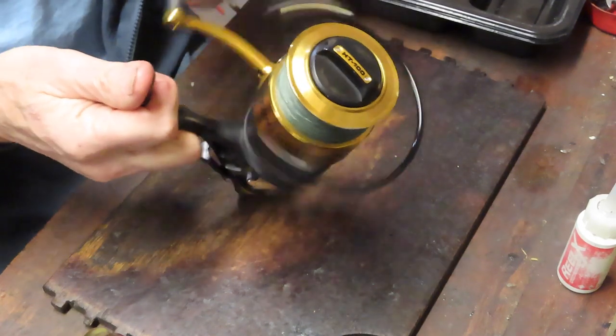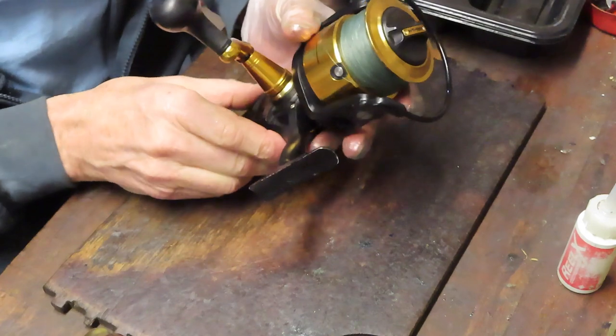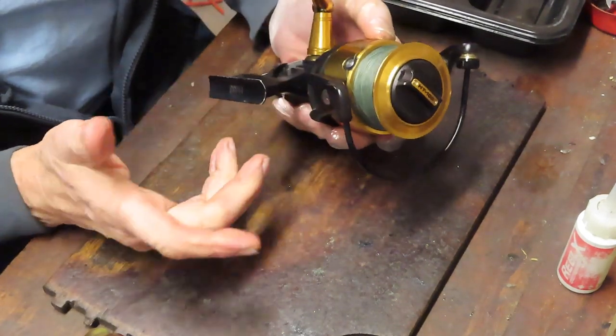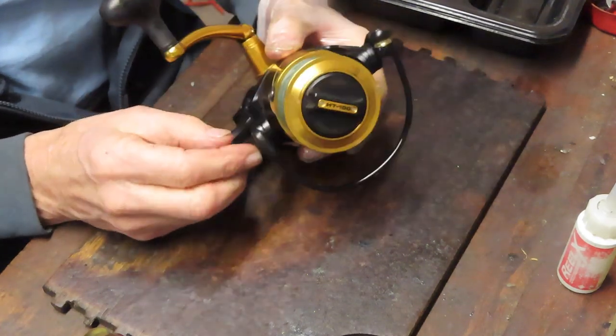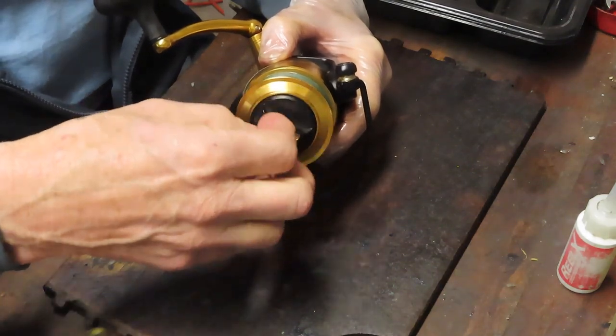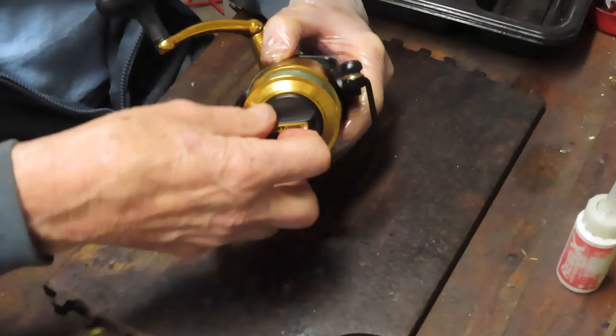I'm not hearing a major grind in this reel, so that generally means it's probably just missing the lubrication — it's dry, or the greases have dried and are causing a little bit of a grind. We'll hope for that and start by taking off the exterior parts, beginning with the spool.